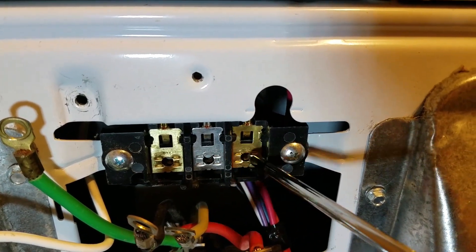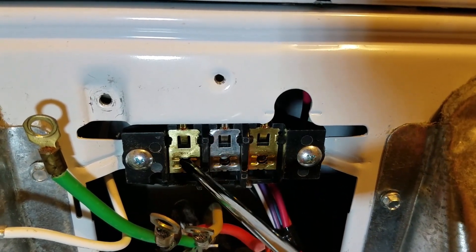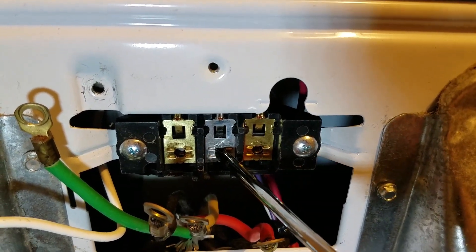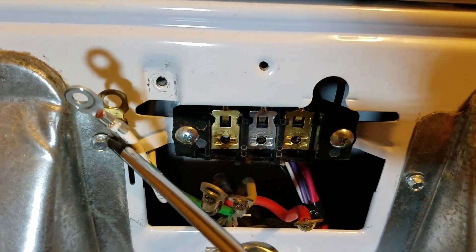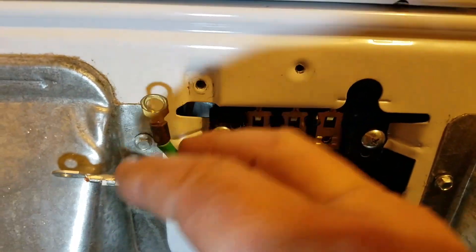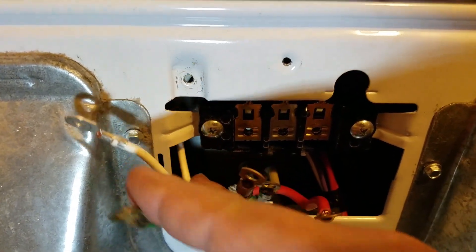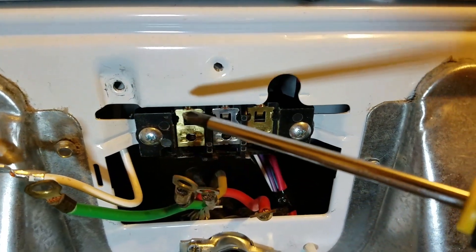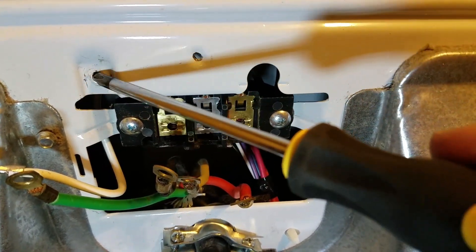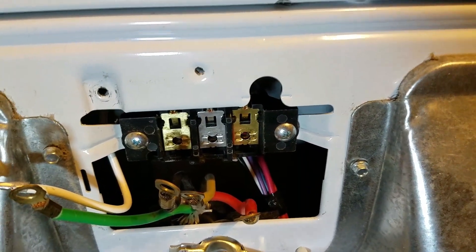What you're gonna do is take one of the side wires and hook it to 110, the other side wire hook to 110, take the center wire and hook it to neutral, then take this white wire or green with a yellow stripe and hook it over here to ground. On the old system they're taking and tying the neutral in as a ground — that's how they do that.